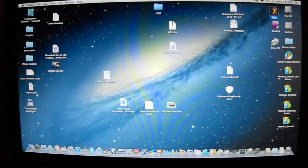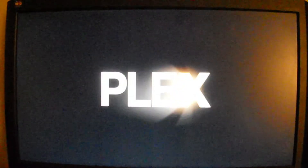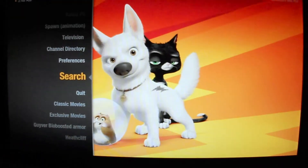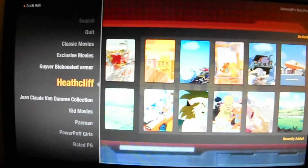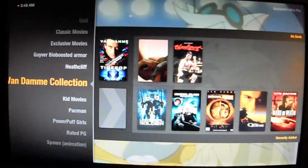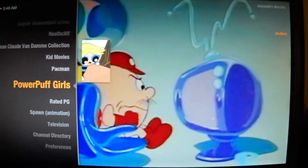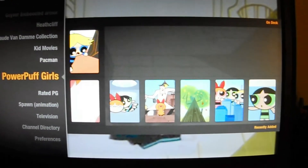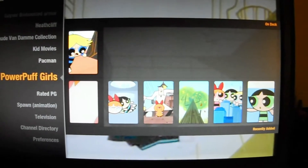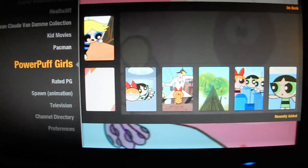Alright, now we're about to load the desktop version of Plex. Keep in mind this is not the server — this is still the streaming client. There go my libraries. Now like I said, it doesn't support the same user interface as the PS3 version or the Roku version, but as you can see this version looks just as good as the Roku version.